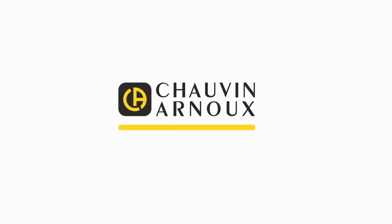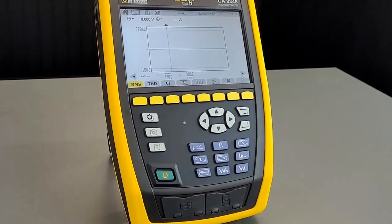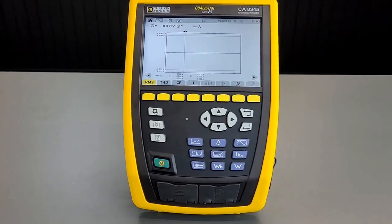Hello, in this video I'm going to take you through the CA-8345 Class A Power Quality Analyzer from Chauvin Arnoux. Let me introduce you to the CA-8345. This is the latest addition to the Qualistar range of Power Quality Analyzers from Chauvin Arnoux, and it's our new flagship product.